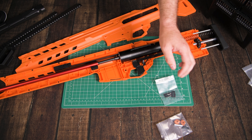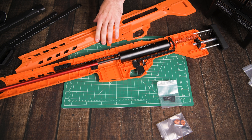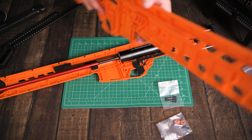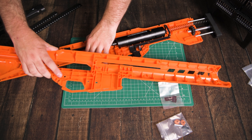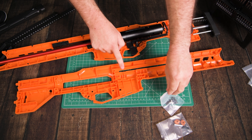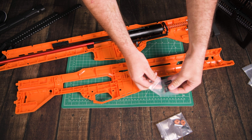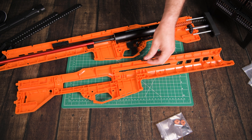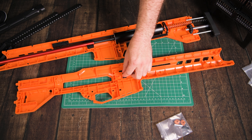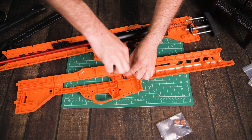For the next part I'm going to assemble the safety. Take this pin — this is the part that actually blocks the trigger off when you have it on safe — and that's just going to sit down in this little hole behind the trigger for now. The rest of the safety we assemble once the blaster's together.